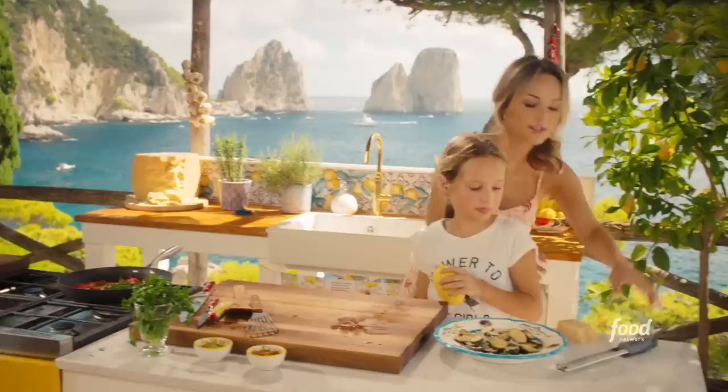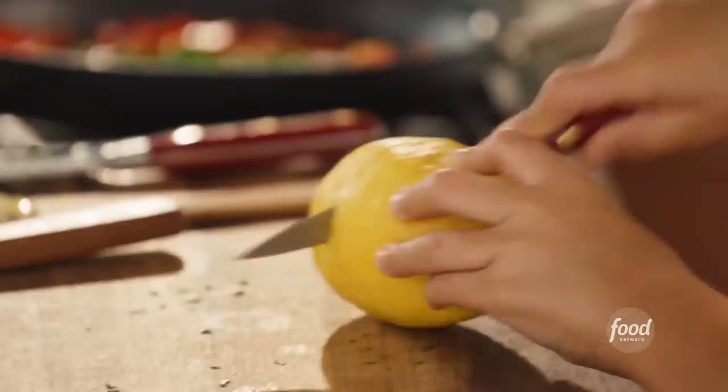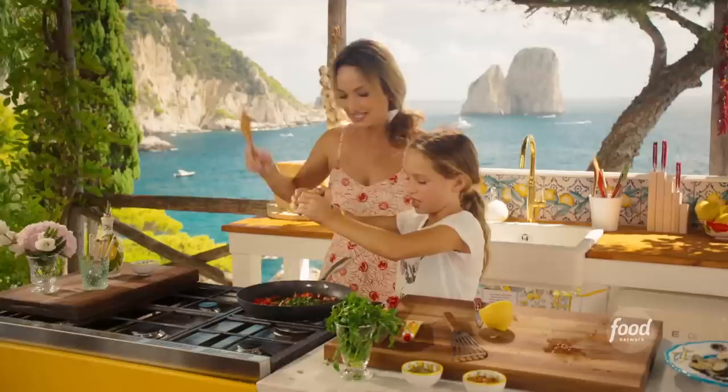I'm going to get rid of the Parmesan, because we're done with it. Watch your fingers. These lemons from Capri — they're pretty easy to cut through. Do you want to squeeze the lemon over this? Some fresh lemon to brighten all the flavors of the anchovy. And acidity — very good, look at that.